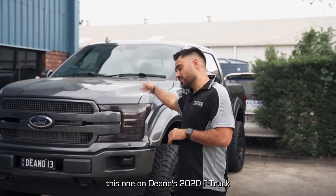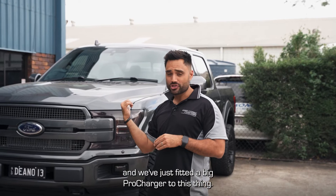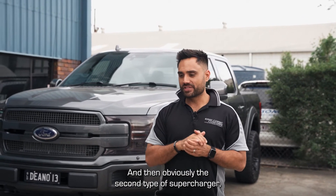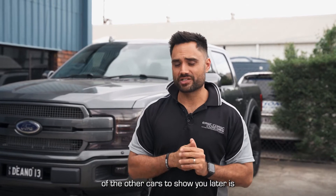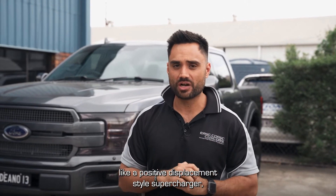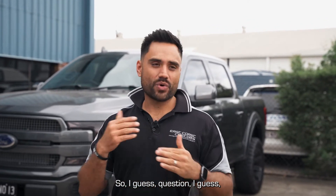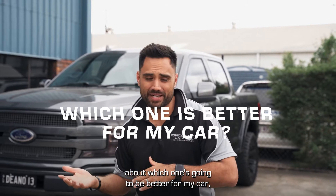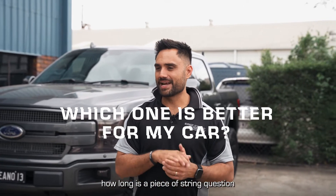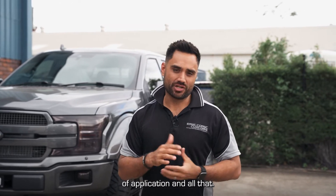We've just finished up this one on Dino's 2020 F-Truck and we've just fitted a big Procharger to this thing. The second type of supercharger — which we'll take you over to one of the other cars to show you later — is your positive displacement style supercharger, like your Harrop or your Whipple. Which one's going to be better for your car? It's a 'how long is a piece of string' question and it really comes down to the type of application.